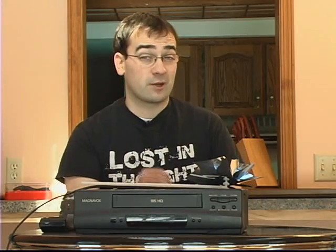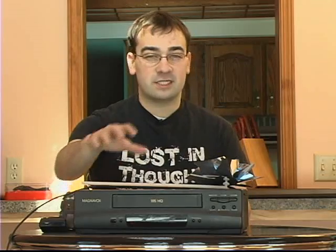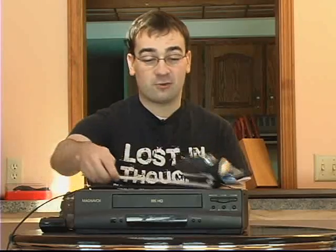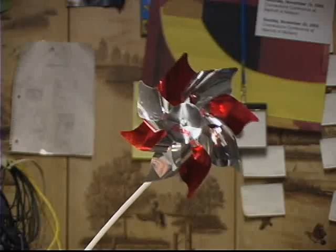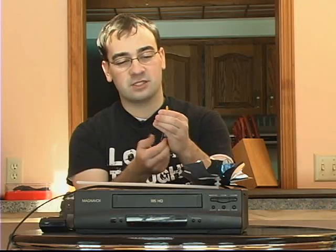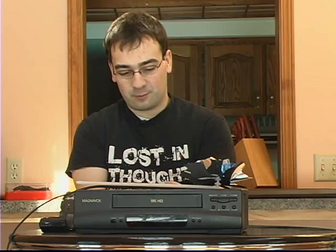Hey everybody. Today we're going to be working on what I believe to be the coolest tutorial I've done yet. We're going to be taking parts out of this old VCR and taking this 99 cent pinwheel and making a light-up LED pinwheel. We want to find a motor inside the VCR that we can use to spin and light up this LED. You can see it's lighting up just like that. Pretty cool.